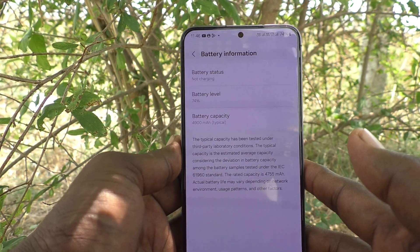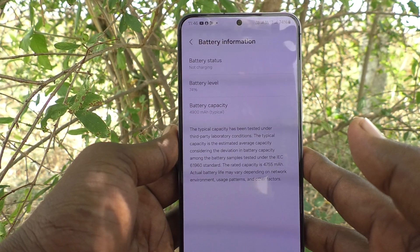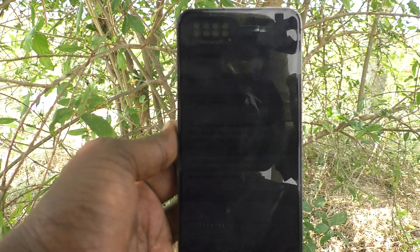So in these two ways you can check how much battery capacity you have in your Samsung Galaxy S24 Plus 5G. That's all friends, thanks for watching, bye.